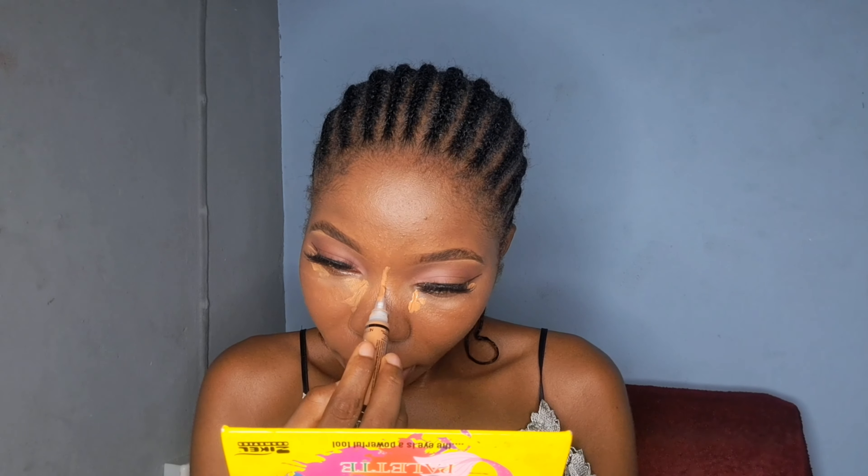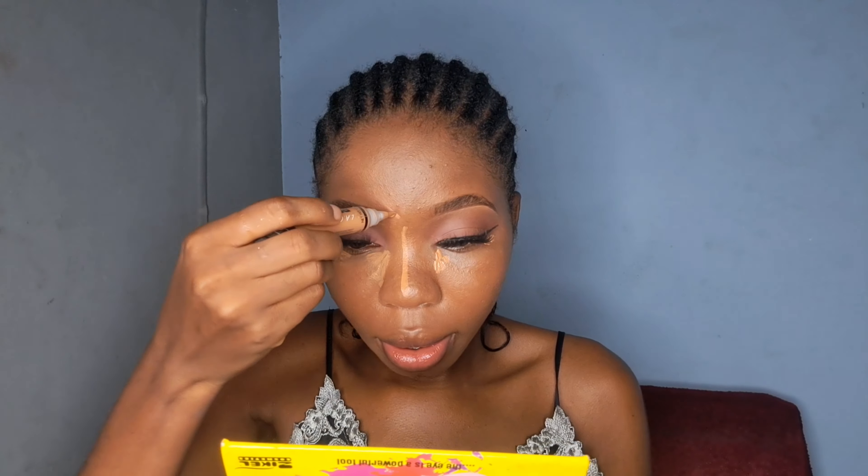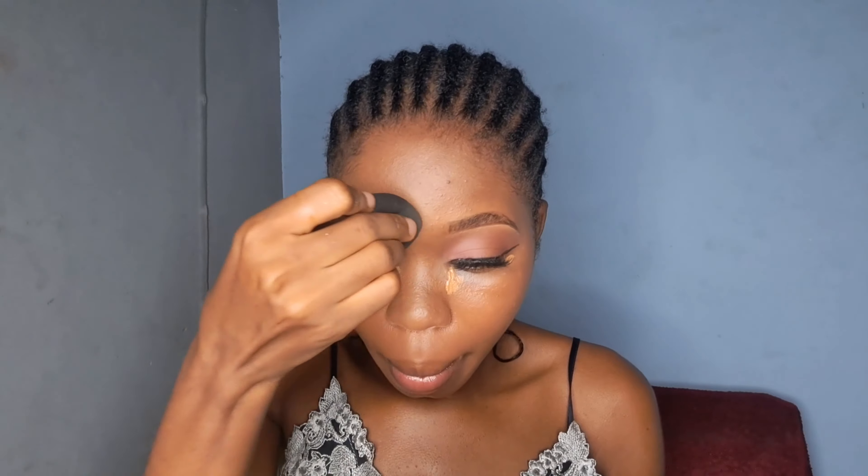I don't want too much product, so I don't apply close to my under eye. Please don't forget the neck — blend in your neck. I'm going in with the LA Girl Pro Conceal as my highlighter. Please don't use too much. I apply it under my eyes, the bridge of my nose, my forehead, and my chin — all the places I want highlighted. I go back with the Damp Beauty Sponge to blend it in.